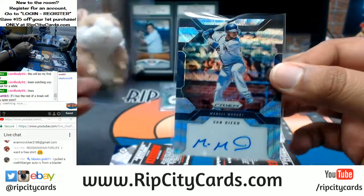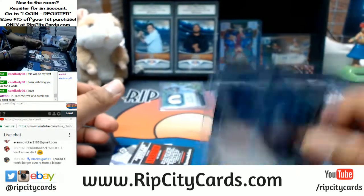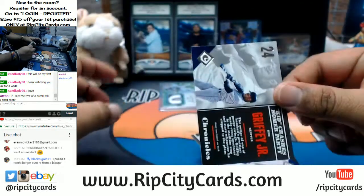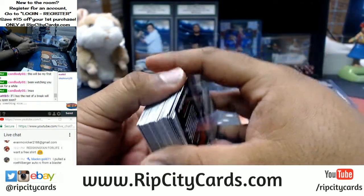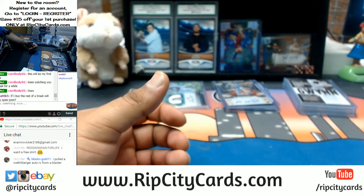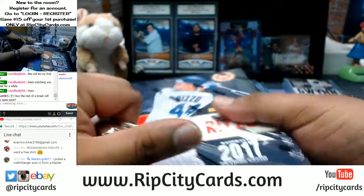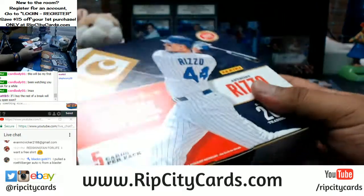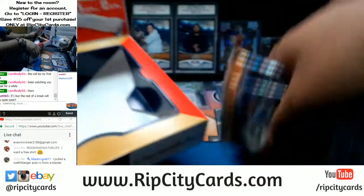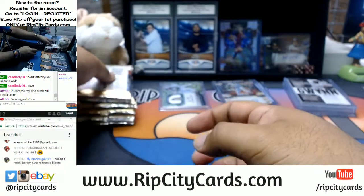If you buy the rest of a break, will I open it soon? Hell yeah, Matt B! You can save $15 on your first website purchase — all you have to do is register for an account on RipCityCards.com. Hit login at the top right of the screen, then register, sign up, and whatever email you provide we will email you a code good for $15 off your first website purchase. If the break is full, I'm ripping it — simple as that.